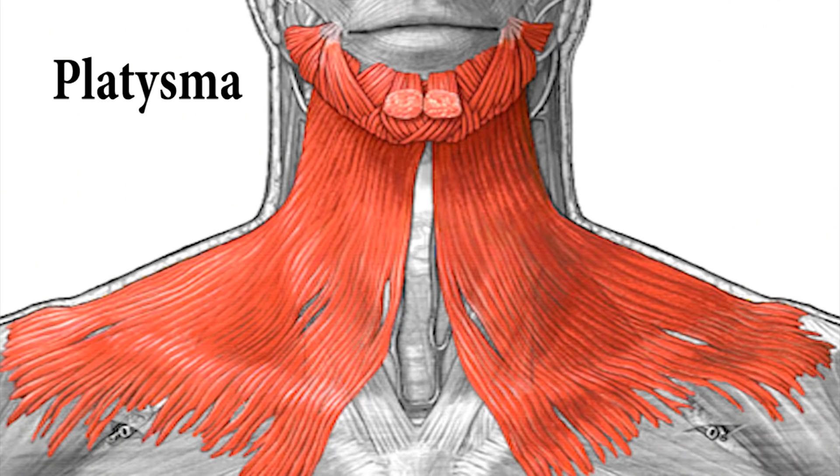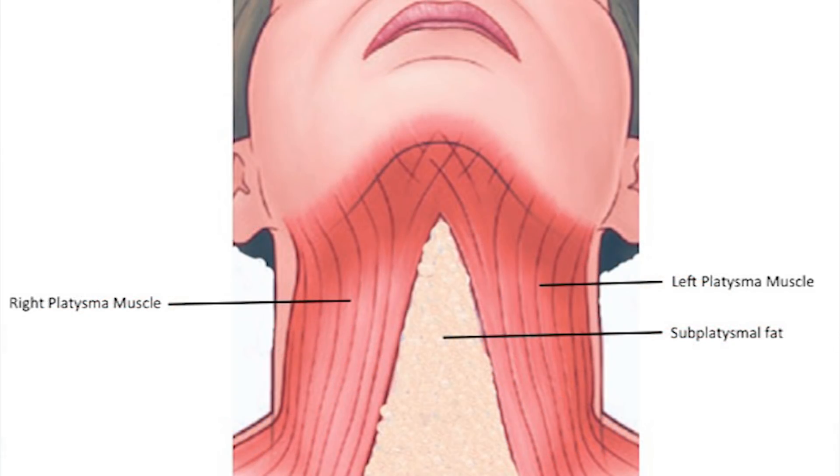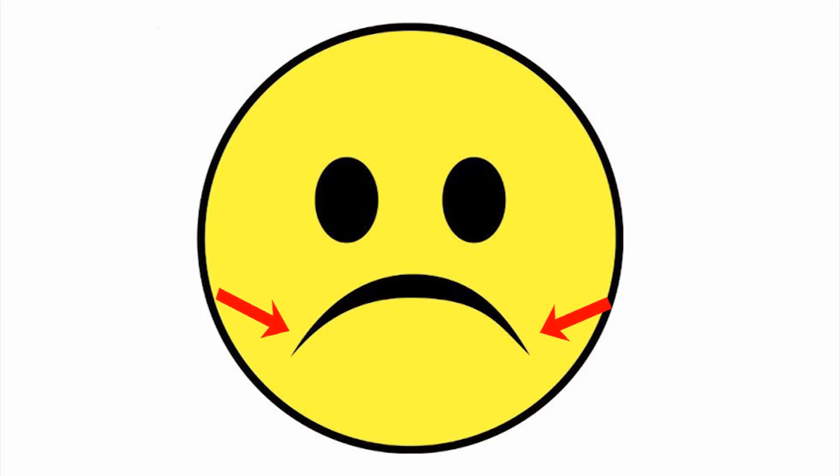There's one muscle that we have to focus on. It's called the platysma muscle. That's the muscle that pulls down the lower jaw — the mandible. It opens the mouth and it pulls the corners of the lips out to the side and down.